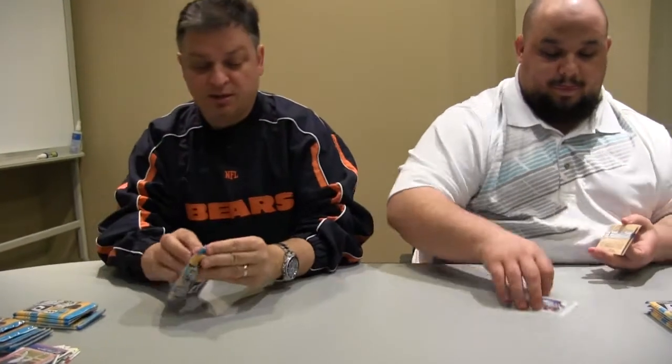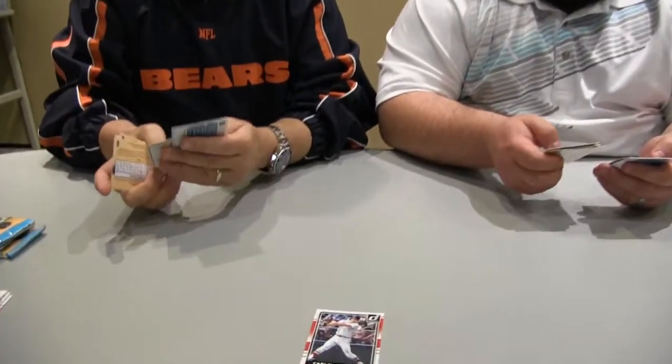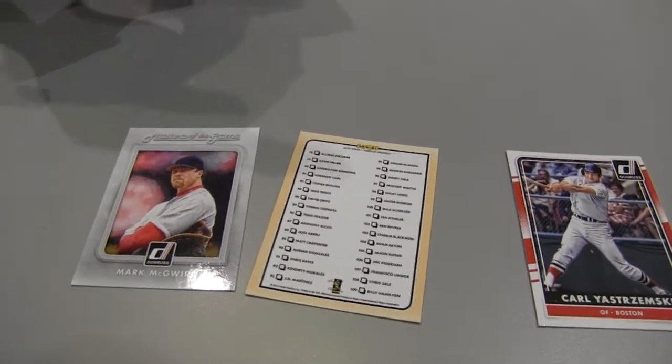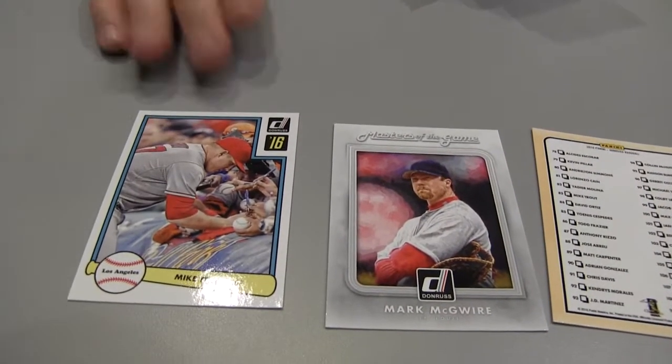This pack is a thick one — I got a thick one. Last time we did a box break and I called out a thick pack, it was just a decoy. So don't search packs — don't be that guy at Target because if I catch you, I will make fun of you. Carl Yastrzemski — don't pull him very often in a modern pack. Old school checklist card, Masters of the Game — McGwire. And the next issue of Beckett Baseball cover boy, Mike Trout. Issues should be in your stores as you're seeing this video, so make sure you pick that up.